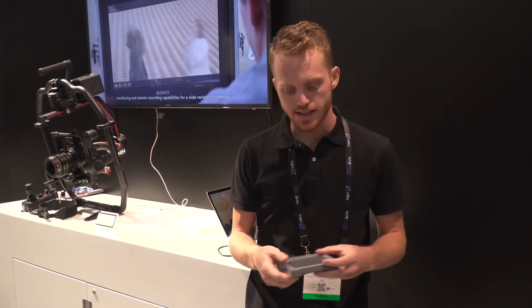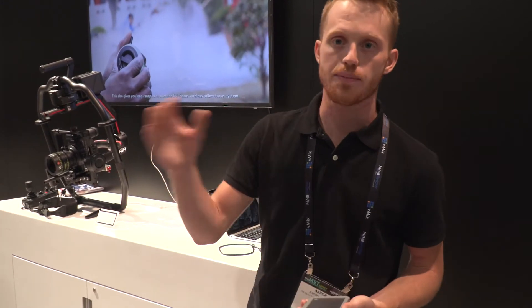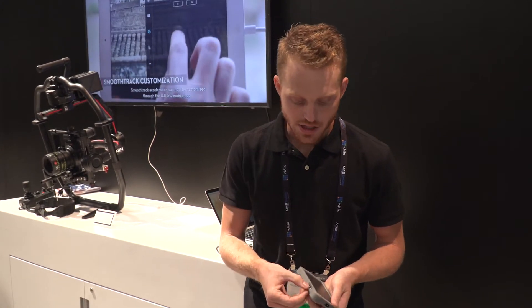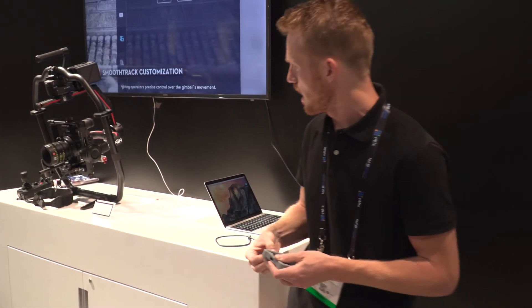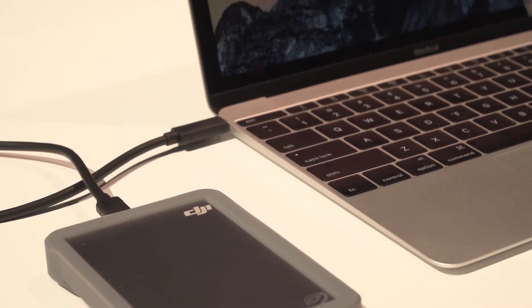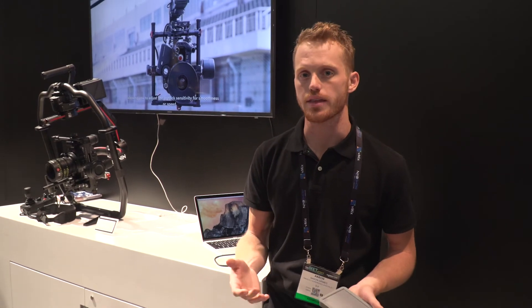Something that Seagate and DJI have released with that in mind is this two-terabyte hard drive. It actually has a built-in SD card reader, which is pretty cool because with the new MacBooks that don't have extra ports, this is all built in — you don't need to carry around a dongle or an additional card reader or anything.